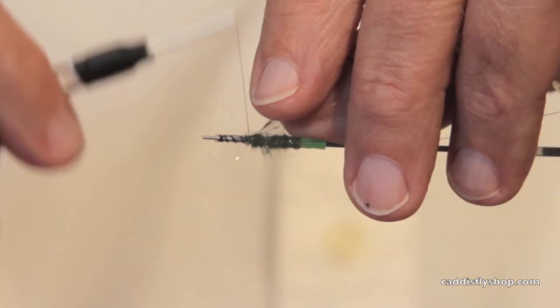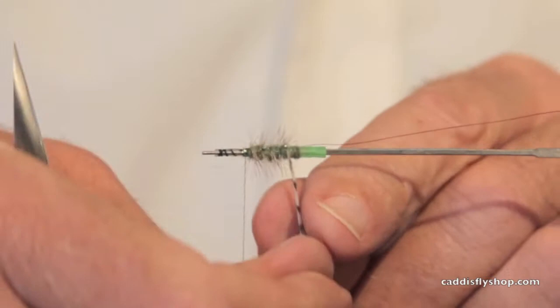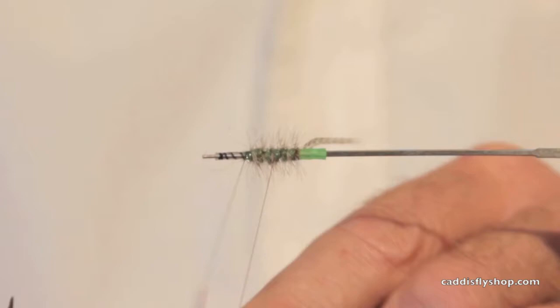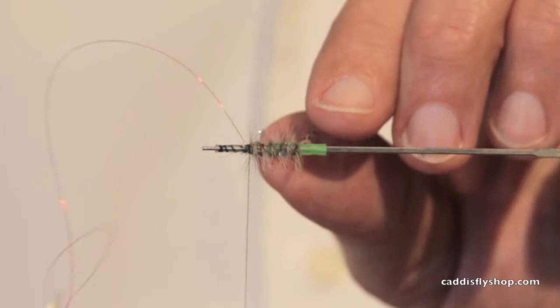We often fish this in a size 8 or a size 10. Now I tie my rear hackle in by the butt and wind it to the rear of the tube. Then I take my wire. Chris likes to tie these with mono, but what does he know? He thinks the fly is lighter and floats better, but I think the red wire attracts more fish and the weight is negligible. So you try it the way you like it and you decide.